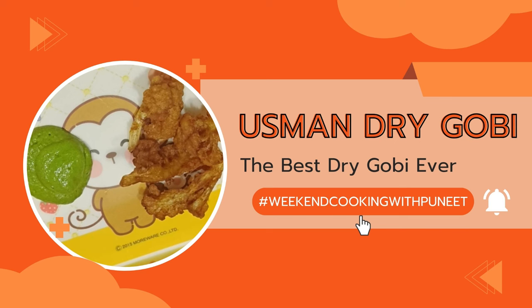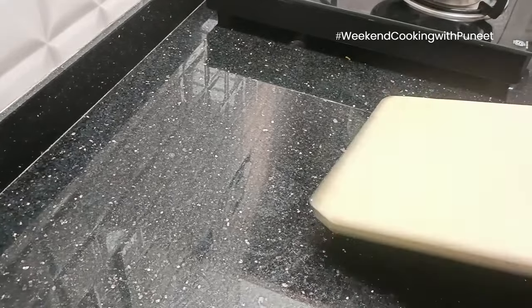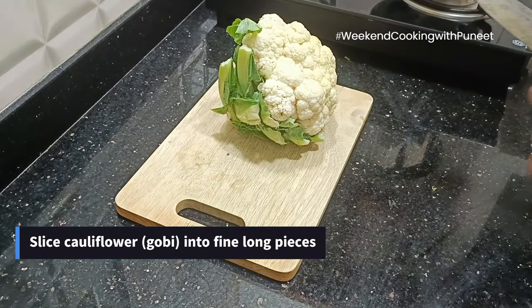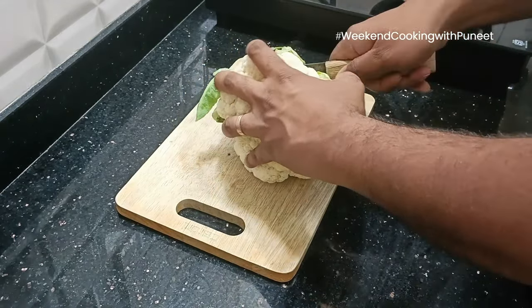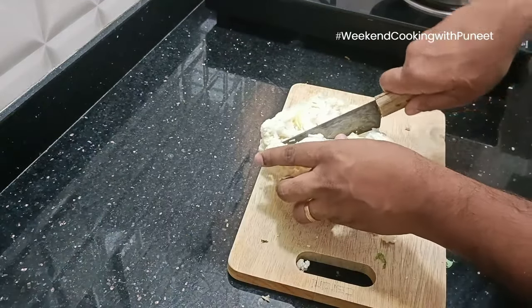Hello everyone and welcome to another episode of Weekend Cooking with Puneet. Today we are going to try preparing one of the most famous street foods in Mysore, Usman Dry Gobi. Just the name is sufficient for those of you who have tasted this, and your mouth could start watering.